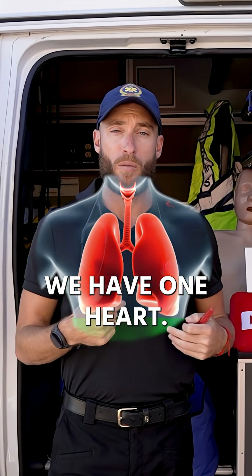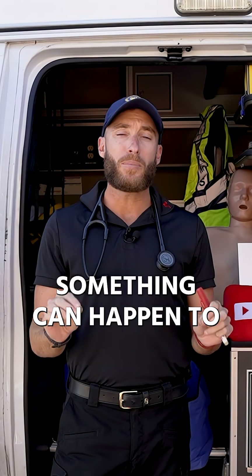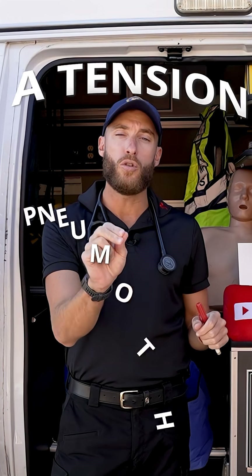We have one heart and two lungs. If I get in a very bad car accident, something can happen to my lungs called a tension pneumothorax.